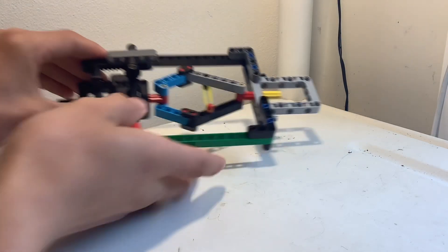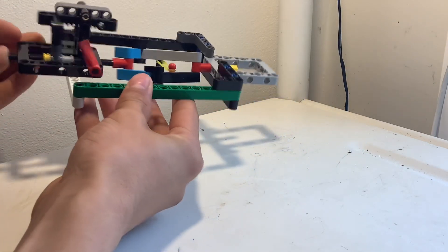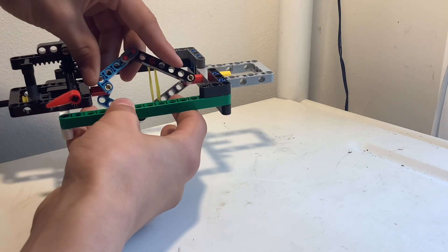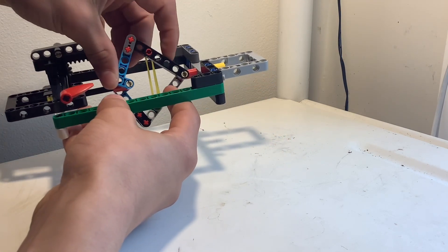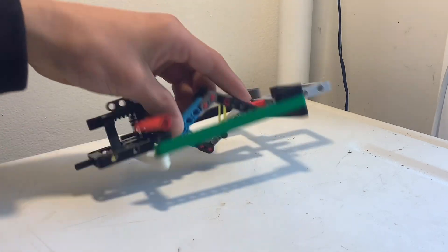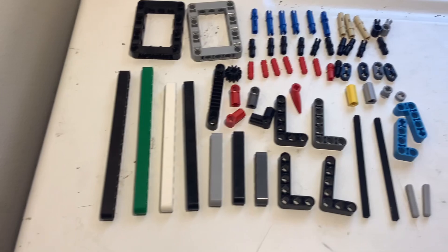Hello, in this video I'll be showing you how to make this tachometer for your LEGO vacuum engines. This uses centrifugal forces to pull this band which moves a gear rack. These are all the parts you'll need.